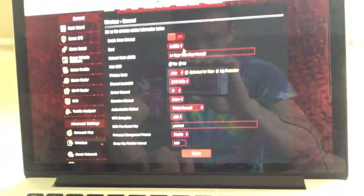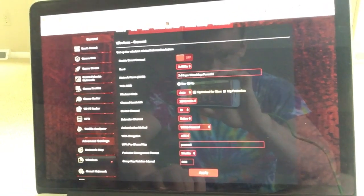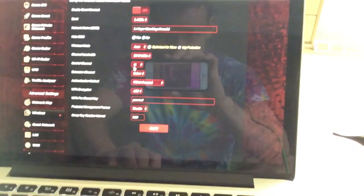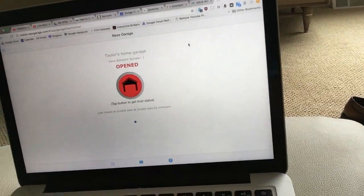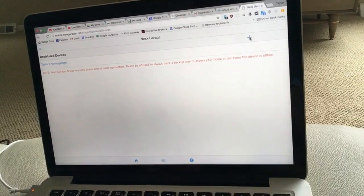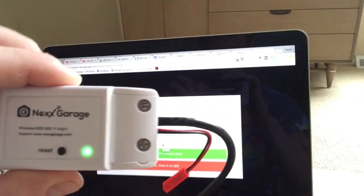And I set the password to 'password'. So I did those three things. You can see 2.4 gigahertz, smart connect is off, the network is '2.4 super ultra mega powerful', control channel is 11, password is 'password'. I have reset this thing, light is solid green, and I have not yet tried this - we're going to do it live. So let's go to mobile.nextgarage.com. The light is a steady green.